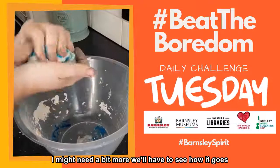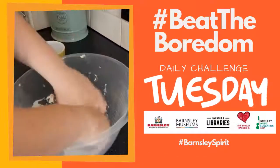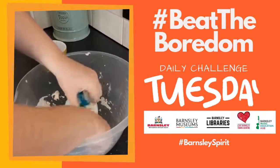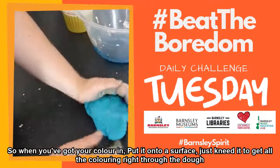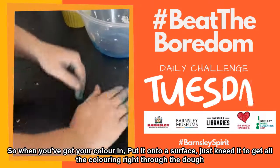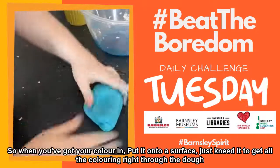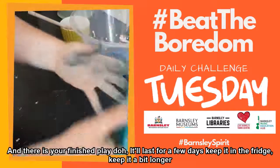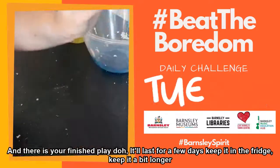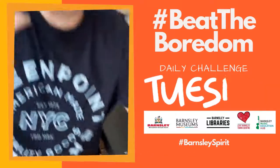I might need a bit more, but we'll have to see how it goes when we're kneading it all together. I think we might need a little bit more. So when you've got your colouring in the bowl, you just put it onto a surface and then just knead it to get all the colouring right through your dough, and there is your finished Play-Doh. It'll last for a few days — maybe keep it in the fridge to keep it a bit longer. I will give you some advice, and that is wear gloves.